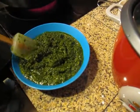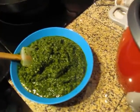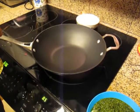I've got a wok heating up over medium-high heat. I'm going to put a couple tablespoons of oil in. If you had coconut oil, you could use that. I saw that today at Walmart — it was kind of expensive.